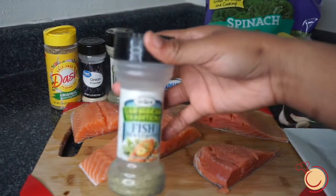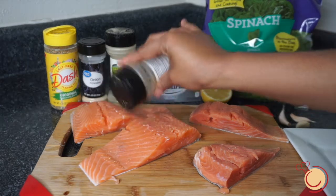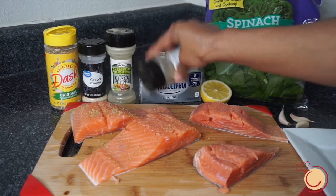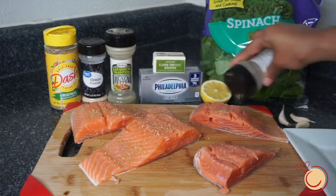Now that I've created my pockets, I'm going to go ahead and season my salmon. I'm going to be using all my powder seasonings, which include my Grace fish seasoning, Mrs. Dash, onion powder, and black pepper.